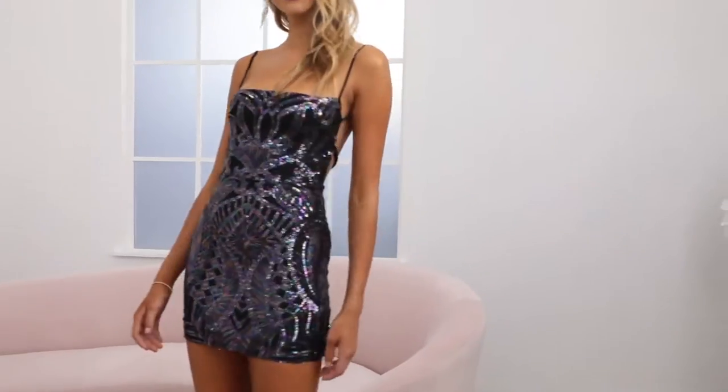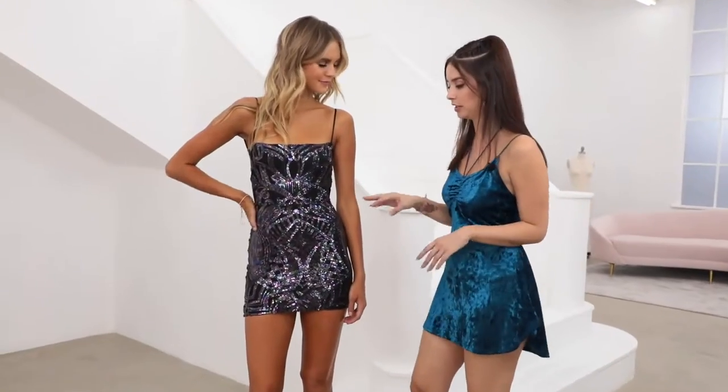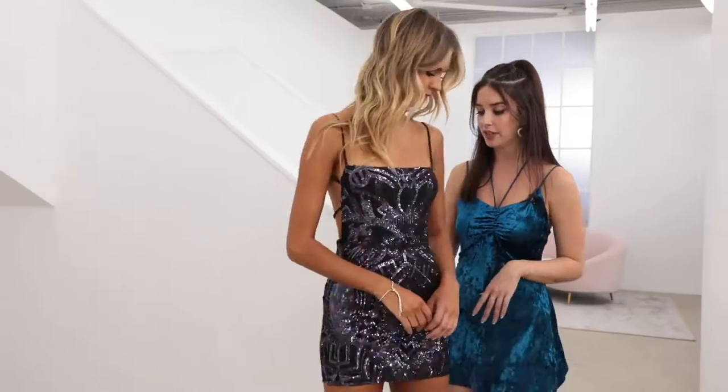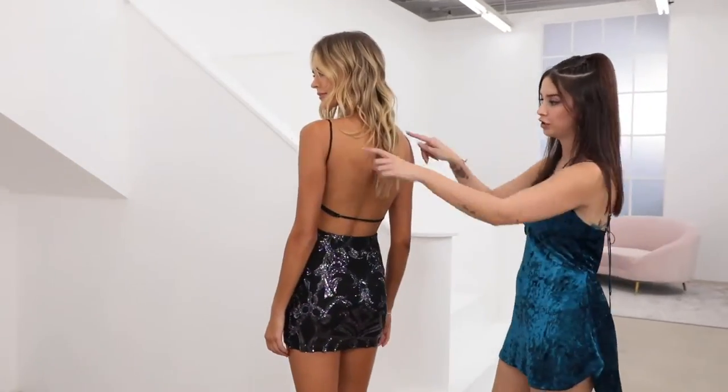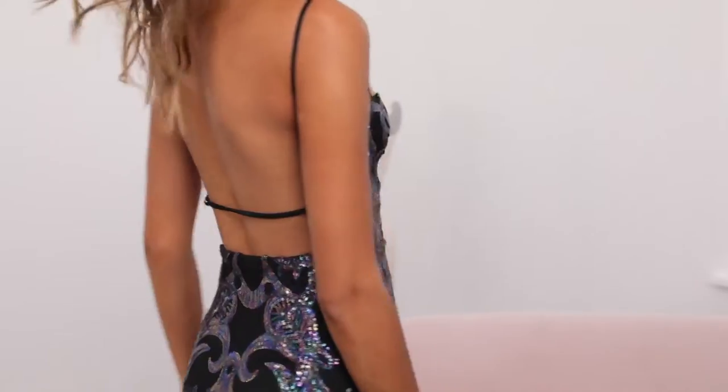Our starstruck dress in black with the iridescent sequins. It's really cute and playful, and the sequins are going to look different colors every time they catch the light. On the back we have an adjustable strap, as well as two adjustable straps on the armpit, so you can really control how it's going to fit and sit against your body.